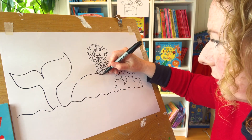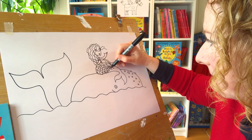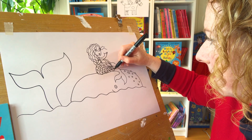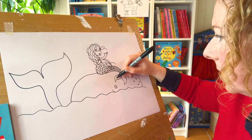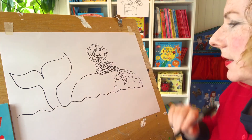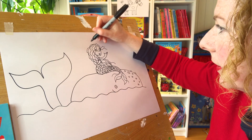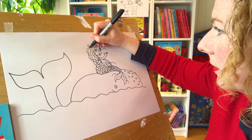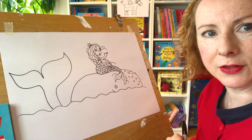There's the mermaid. I'll draw some more scales on her - I'll draw a few scales at a time. I've nearly done them. You can take a bit more time than I am if you want to copy me. There's her tail. So there we are. Now actually she wears a starfish in her hair. I'm just going to put it there - little starfish.